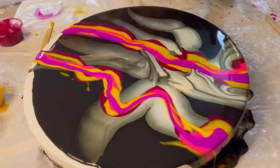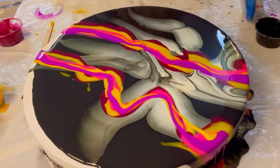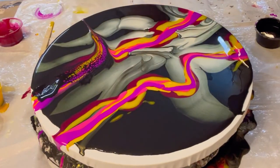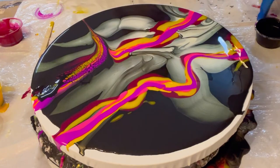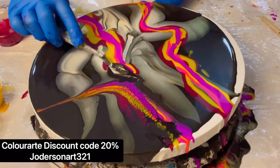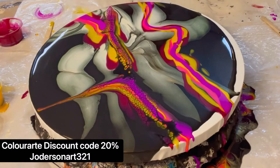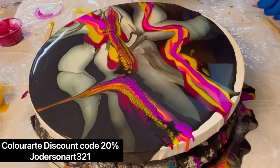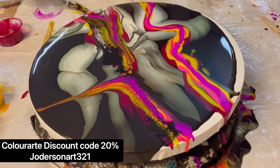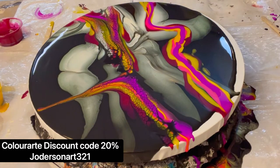Today I'm going to be using a black cell activator — this is Australian Floetrol mixed with carbon heavy body Golden at a ratio of four to one. I'm using a little palette knife and just going to pull it through in little sections. I feel like I have better control of the paint when I do it this way, as opposed to just swiping it from top to bottom.